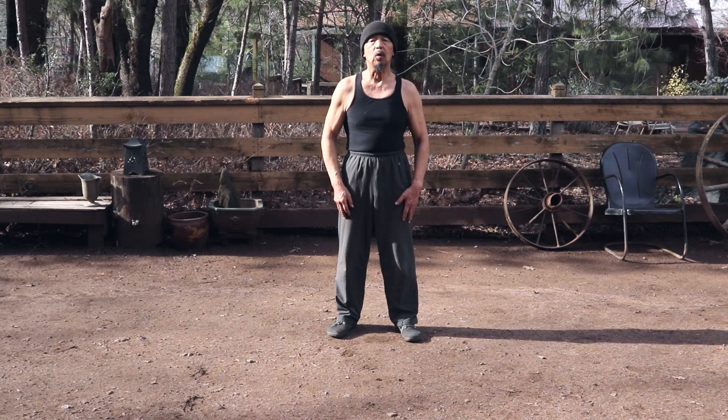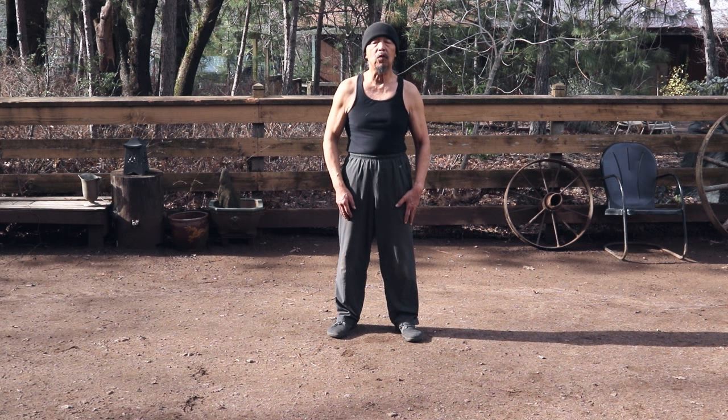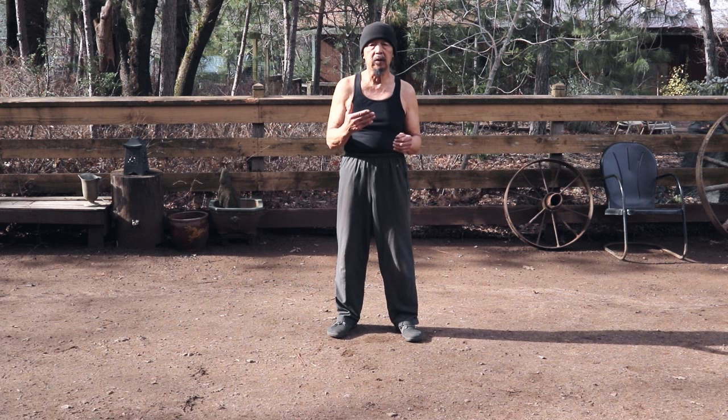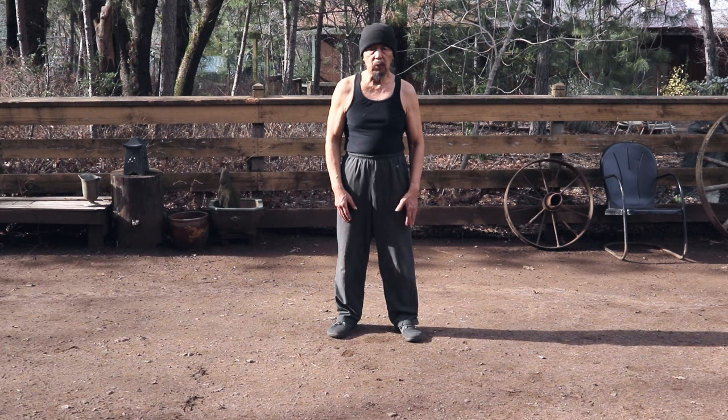This will be the second instructional video for Master Guo Winyu's original Tai Chi, also known as Guan Ping Tai Chi. In the last lesson we learned the first two moves of the form, and I'll do an overview and a demonstration. I'm going to take photos from his books printed in Taiwan and show the correlation between the moves I'm teaching and how they appear in the book — you'll see they correspond pretty closely.